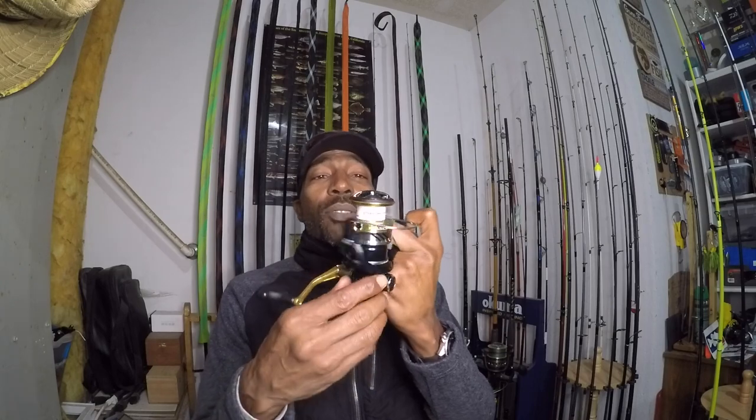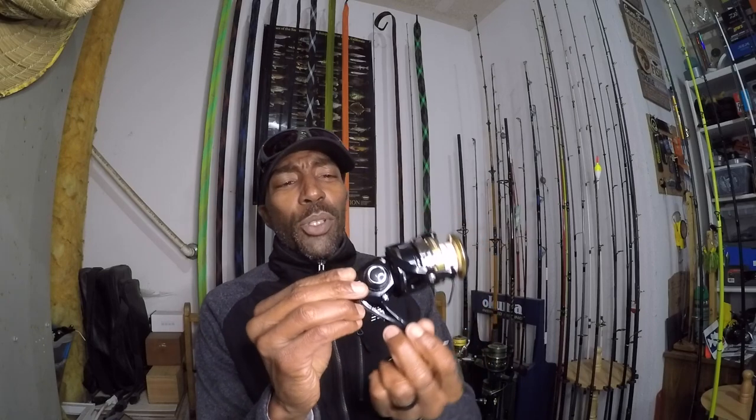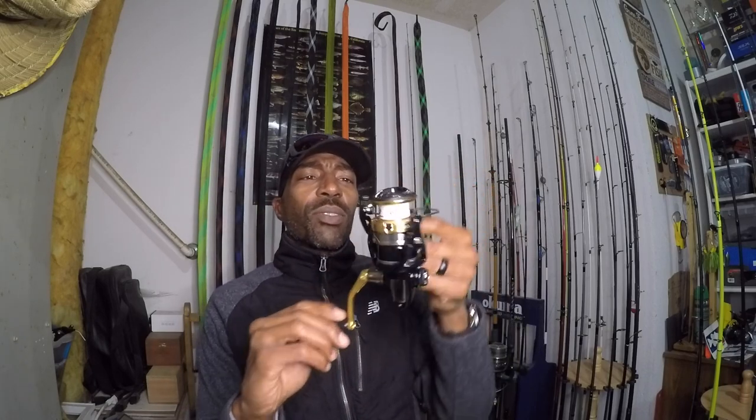I also love the styling. It's not quite black but it's a deep blue flake type finish — it looks black but has nice gold accents on it. Again, an incredible drag, and I believe that drag is 20 pounds — let me double check — yes, it is 20 pounds.